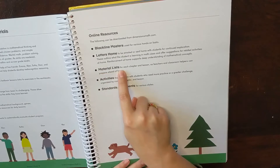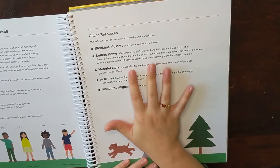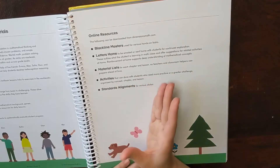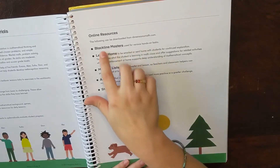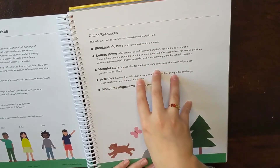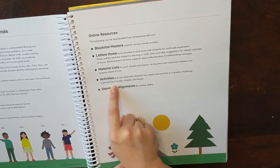You'll have material lists for each chapter and lesson so you can prepare ahead of time. I wouldn't call this an open-and-go curriculum per se, but it doesn't need a lot of prep time either. Maybe once a month or once every other month, I look at my Blackline Masters, print what I need, and get resources prepared for the next few concepts. It's not a lot of day-to-day prep, and they also include activities.